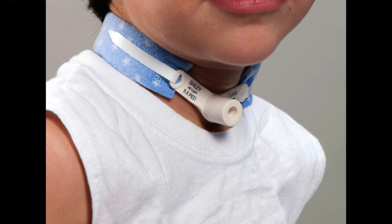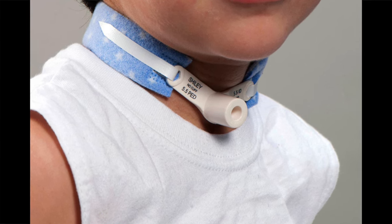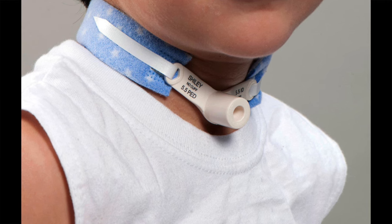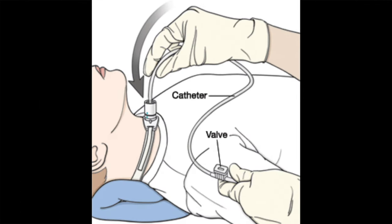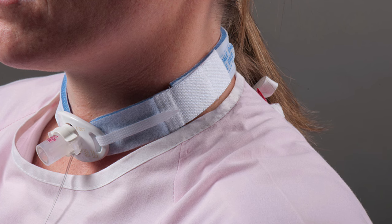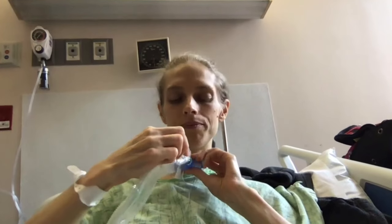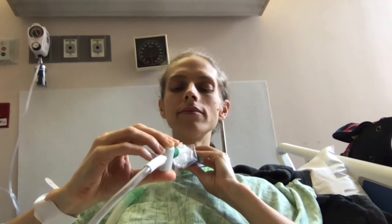For a child or someone who cannot manage their own tracheostomy tube, suctioning after vomiting may be beneficial to rid the airway of vomit. It is always best to suction to make sure no vomit has gone down into the airway. If you manage your own tracheostomy tube, you should be able to feel if vomit has gone down your airway. The vomit will burn, cause pain, and may elicit a cough. If this happens, please suction the airway.